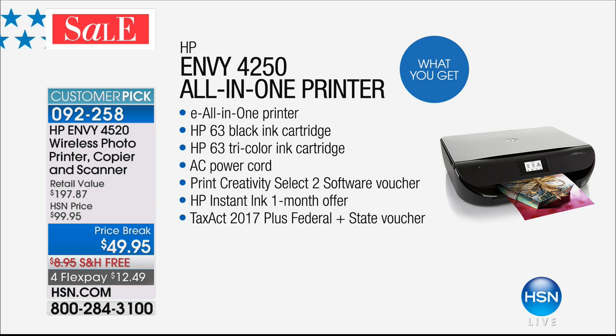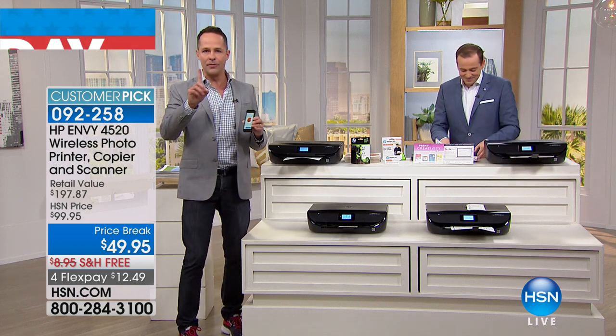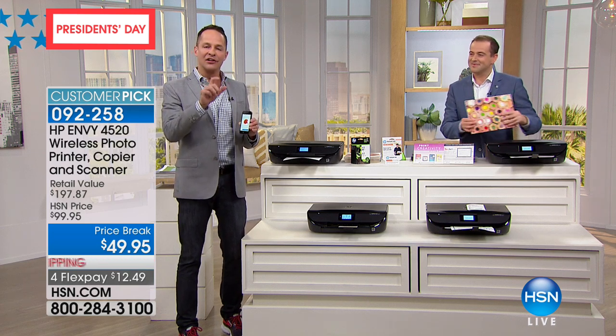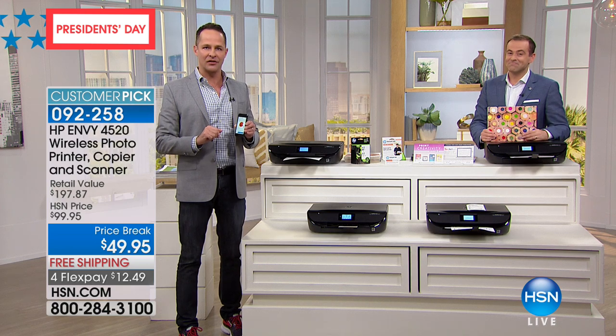For $49, it would cost you and me half that just to ship it. Getting the number one printer in America — the number one inkjet printer in America — this is a really big deal: the lowest price color printing on any printer under $300. You could buy six of these for $300. This is the lowest price color printing in America.